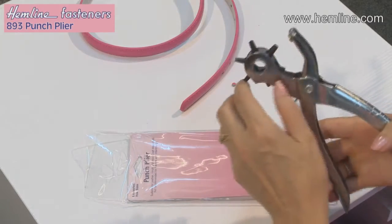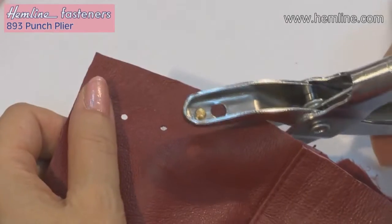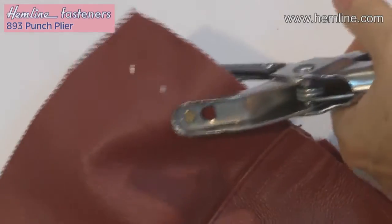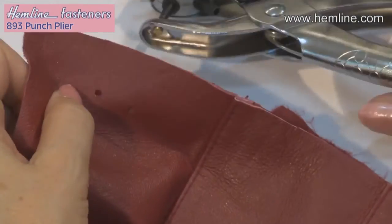It has a ratchet with different size holes, so you just pull it round to choose the hole you want, place the fabric between the pliers, squeeze the pliers together, and you can hear a click — and that's the hole punched through.